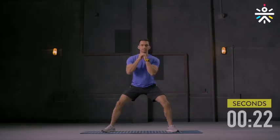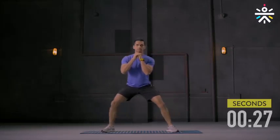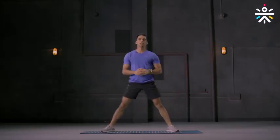10 more seconds. Keep going. Feet flat. Keep breathing. And you're done.